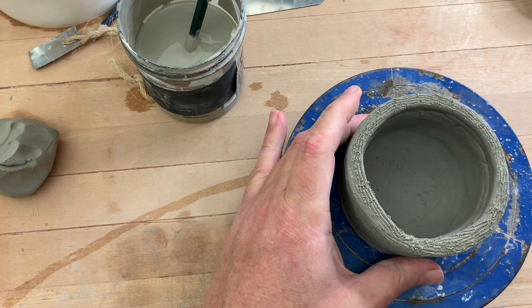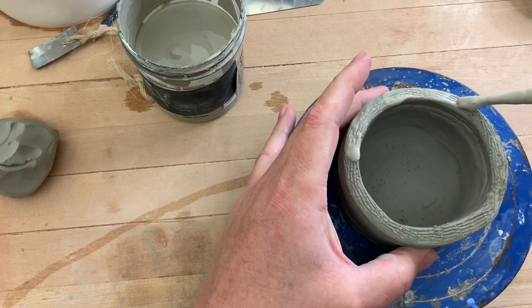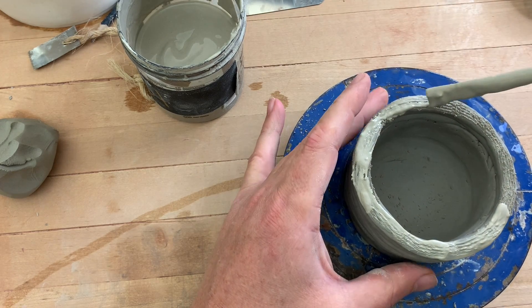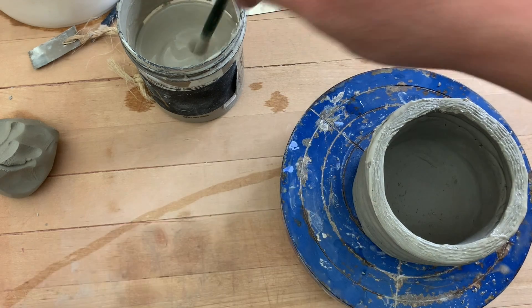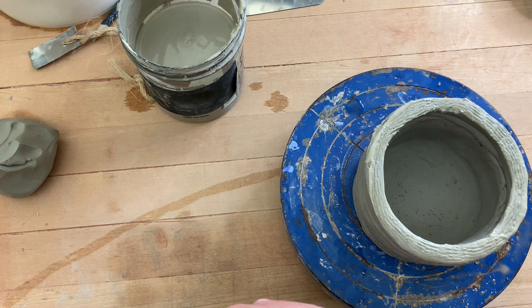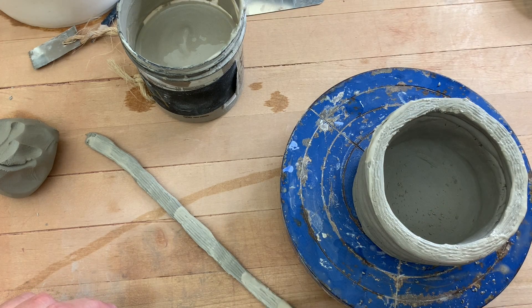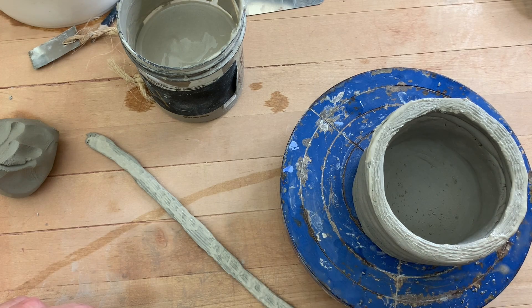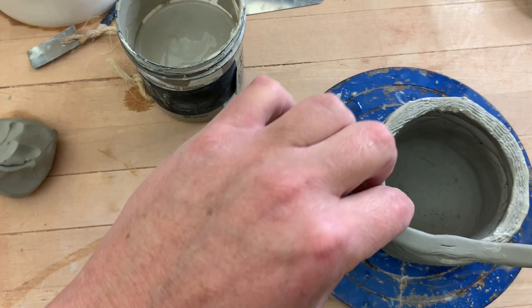I'm going to attach this first coil now. The coils I add after this one don't have to be scored and slipped — you could score and slip them if you want, but you don't really need to, because when you attach soft clay to soft clay you just need usually a little bit of moisture and a lot of pressure, a lot of smashing. Now I am slipping up this coil and I'm going to be pretty generous with this slip. This coil pot I made yesterday is really leather hard.